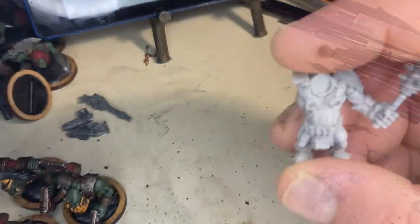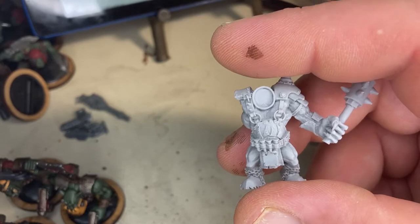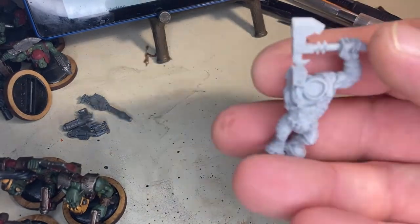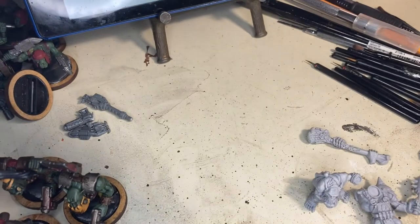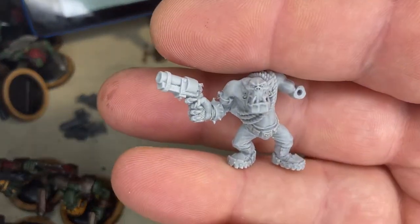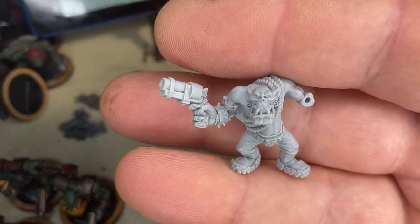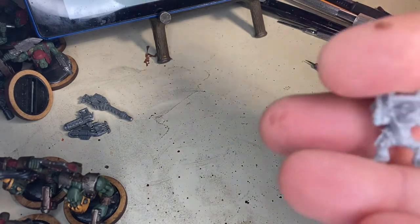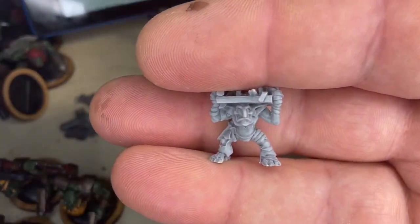This is a Gorka Morka knob and I ordered these from Black Market Miniatures in Russia — they are totally recasts. What I really like about the site is they have tons of out-of-print models, and those are my favorites. I love old stuff, so I took a chance on it.